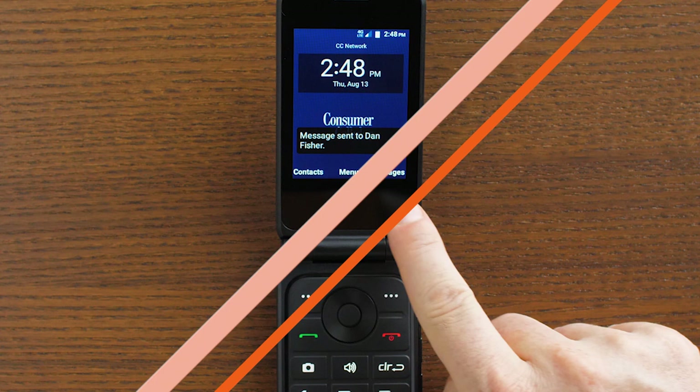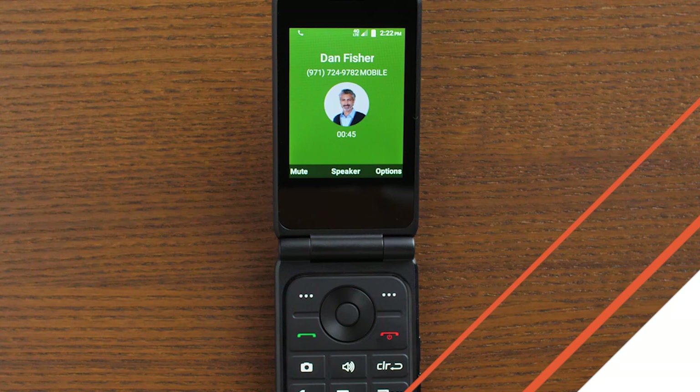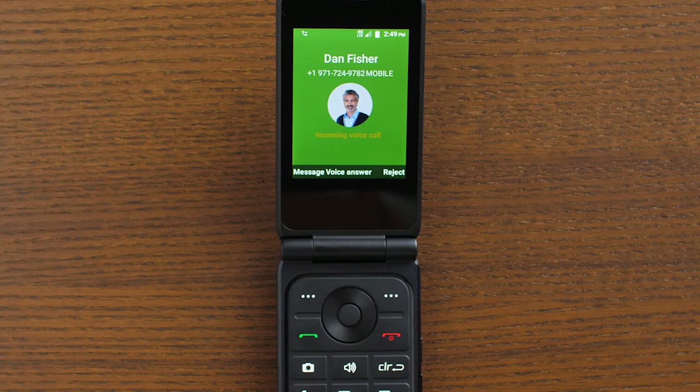Or you can decline the call and send it to voicemail by pressing the right soft key, pressing the red end key, or just flipping the phone closed. You can press the send or OK button to answer the call.